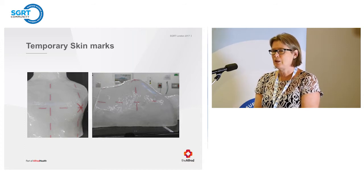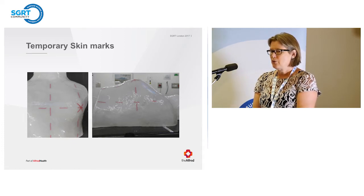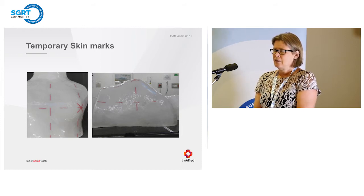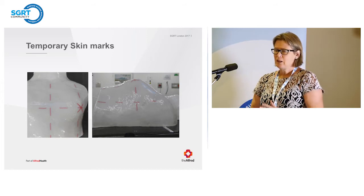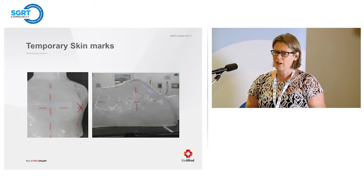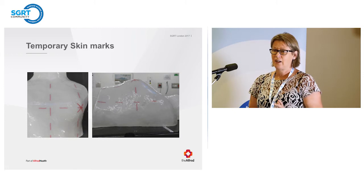We chose breast patients first because they were the ones most impacted by the marks. We'd heard complaints about the lines, the fact that they wanted to go away between CT and treatment, that in Australia's heat they couldn't go swimming. We'd been giving confusing instructions — put cream on, put powder on, keep the marks, don't worry if they come off. We put tapes on to help keep marks over long weekends, and then the tapes would get manky. So we decided breast patients would be where we'd start.